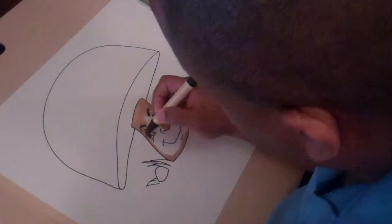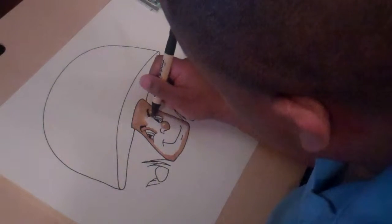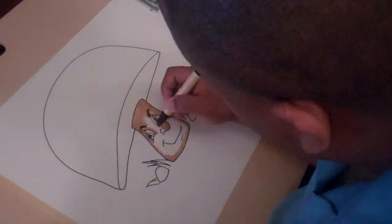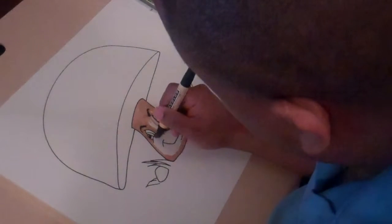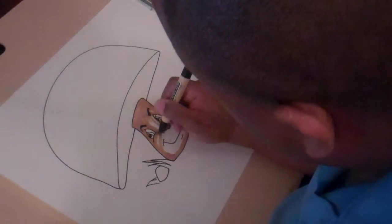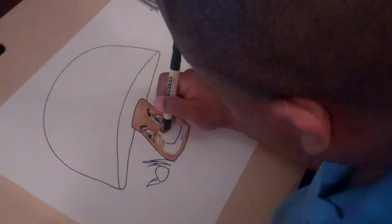Sometimes it can help you if you have a pen that's a bit dry. You can squeeze some pigment out of it. It appears to be dry, but if you take the piece of paper from under the board so that it doesn't soak it up, it can actually help you get pigment out of that particular pen.